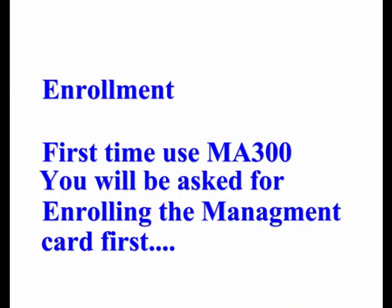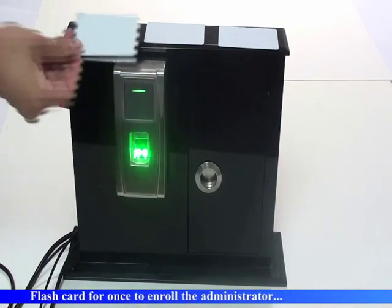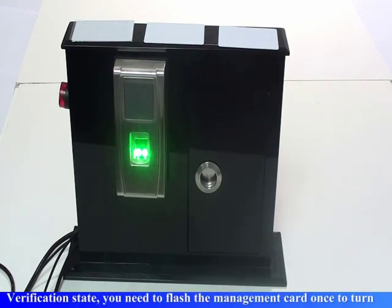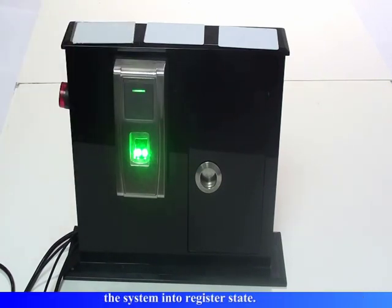The first time you use the MA300, you will be asked to enroll the management card first. Register the management card by flashing the card once to enroll the administrator. Registration is successful. The system then returns to verification state. You need to flash the management card once to turn the system into register state.